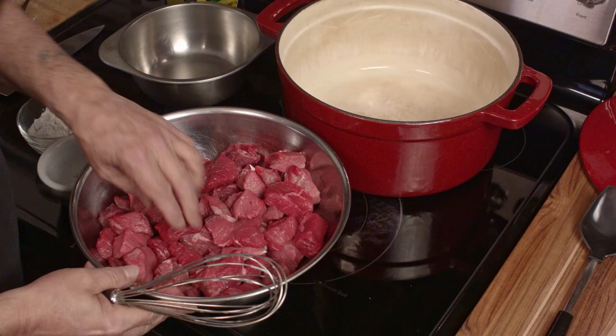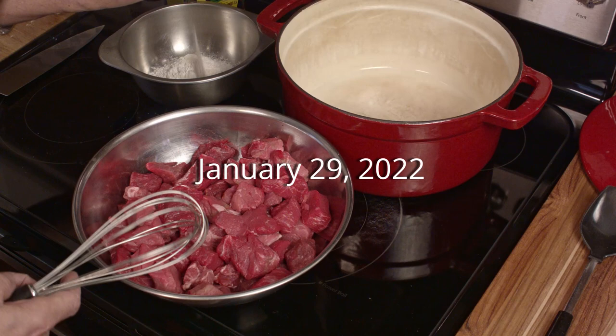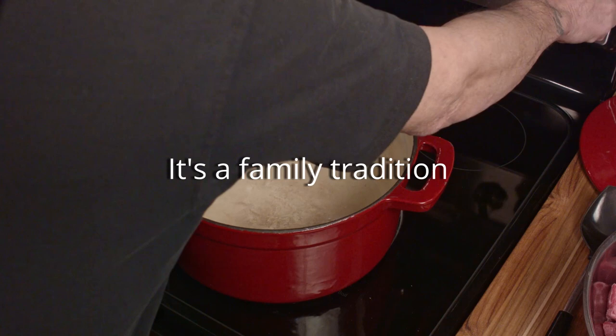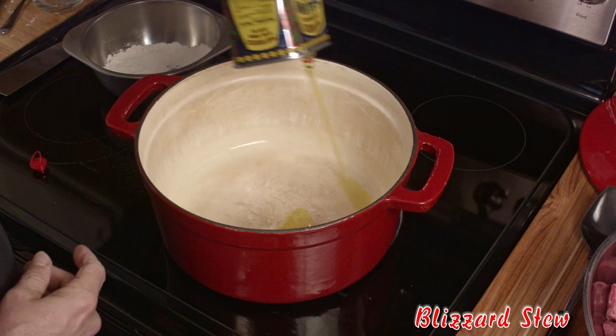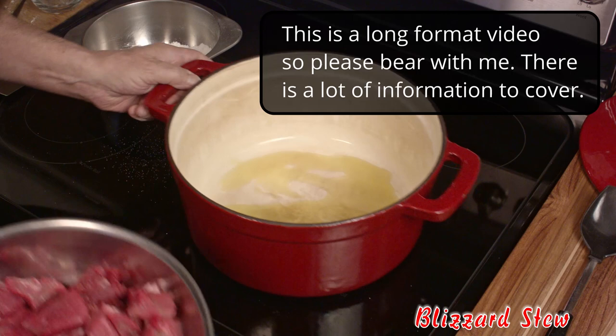We're going to get started with the beef. We have three and a half pounds of chuck that's been cut into various sizes, and then we have some flour — the amount isn't terribly important — some salt and pepper. We're creating a seasoned flour. Turn on the heat, add some olive oil to the pan, and keep that handy because you'll probably have to add a little as we go.